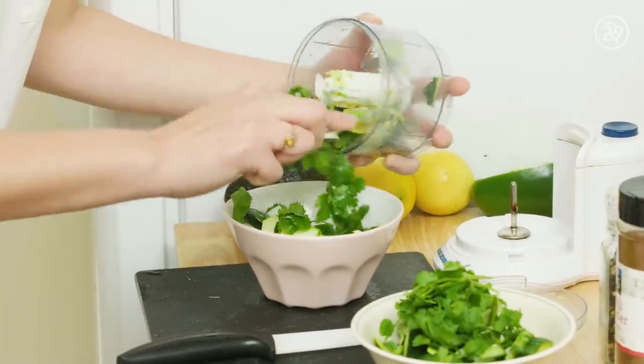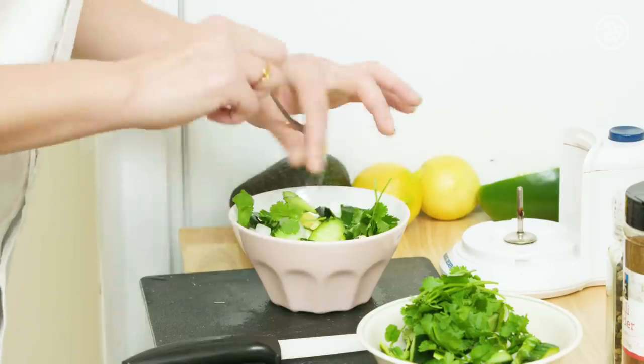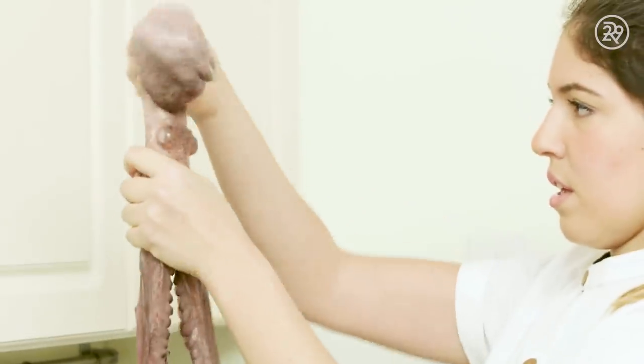Okay, we're gonna make it like a guacamole. Don't worry, guys — it's gonna be good. Pause this for a second. Let's cook this beautiful octopus.